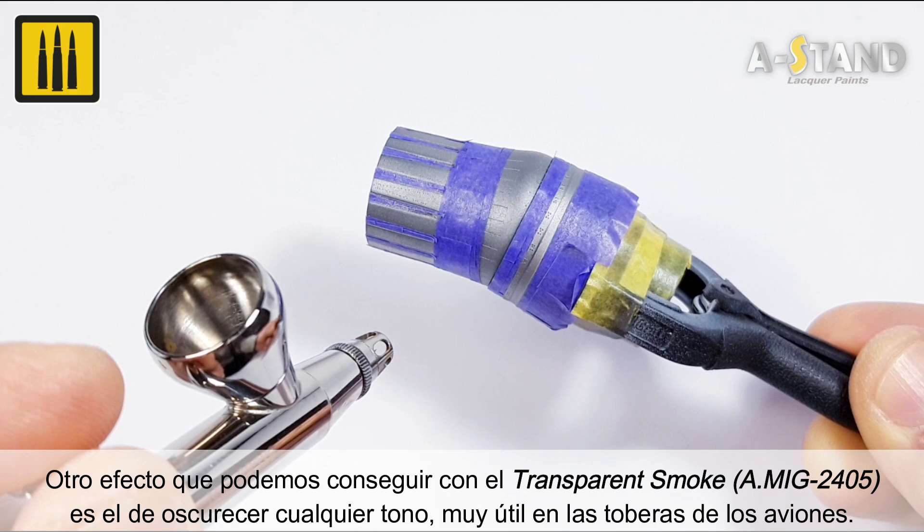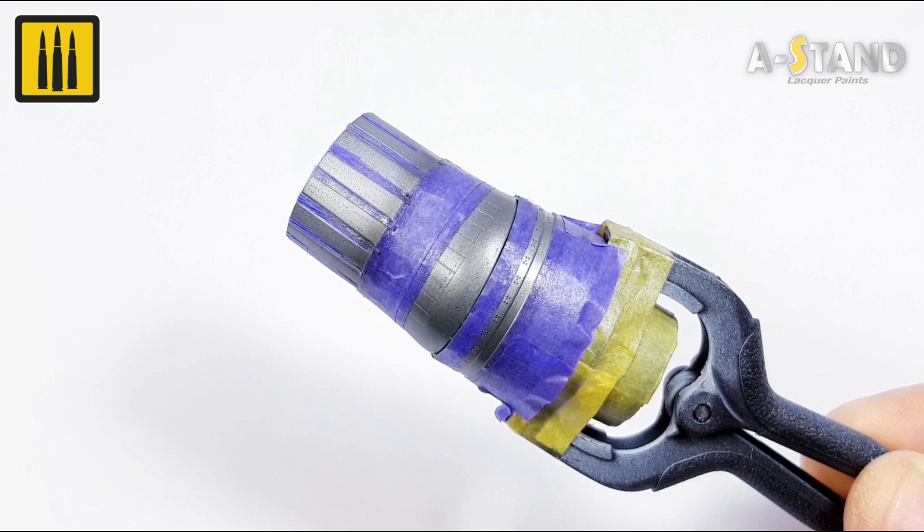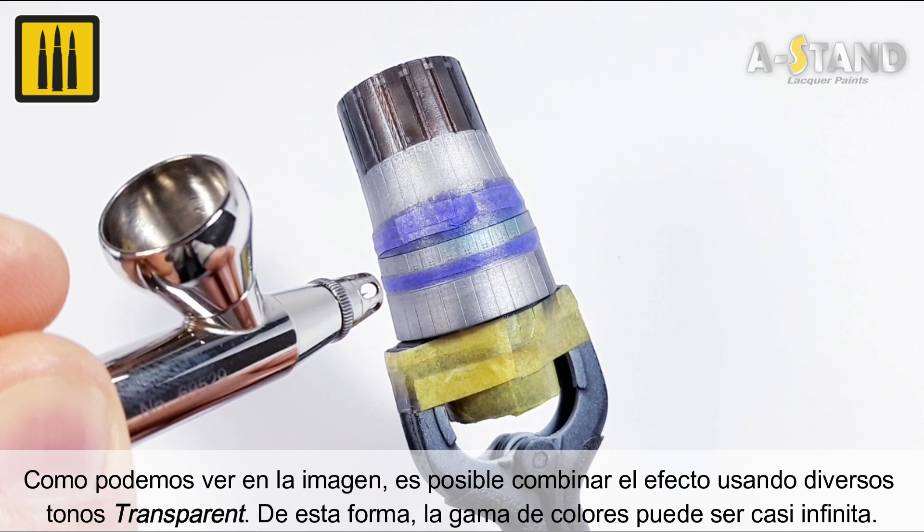As you can see, it is possible to combine the effects created using different transparent shades. The range of colors and layered effects is infinite.